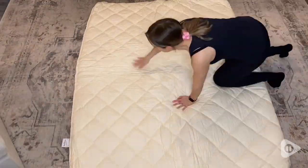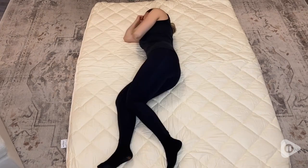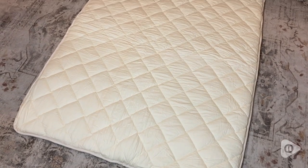Hey there, it's Megan with WTI. I really like to be prepared for any unexpected guests and I want them to be as comfortable as possible. That's why I am really happy to now have this Fuli Japanese futon mattress.